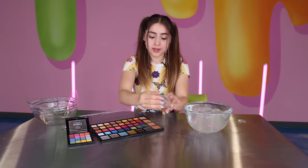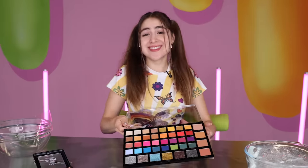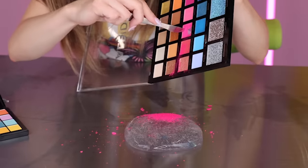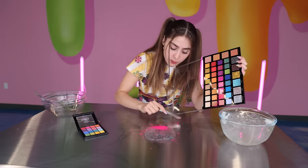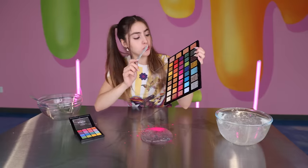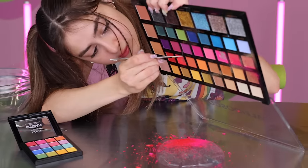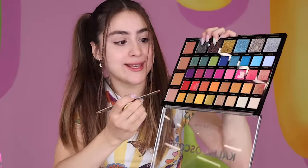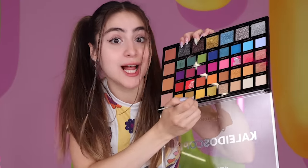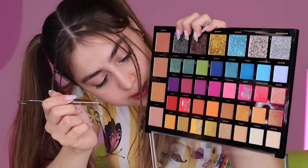I have my little blob of slime and my little scraper and we're just gonna ruin this palette. Pink goes down first — this literally looks like pigment. If someone told me this is slime pigment I would believe it. Now we're gonna do some orange, and some bright yellow, and maybe some of this metallic one.